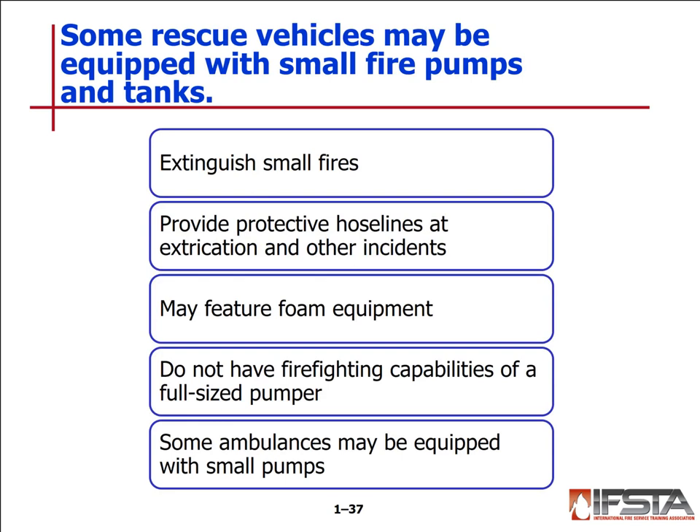Some rescue vehicles may also be equipped with small fire pumps and tanks to extinguish small fires, provide protective hose lines at extrication incidents, and may feature foam equipment. They probably won't have the full fire capabilities of a full-size pump. You might even see some ambulances equipped with small pumps, though they may not be common in every area.